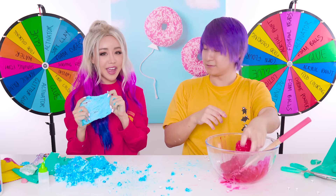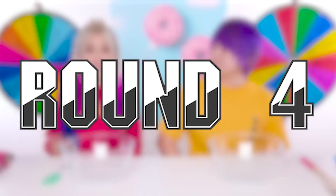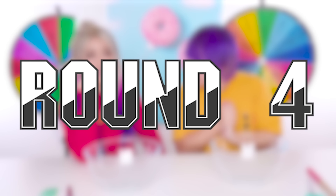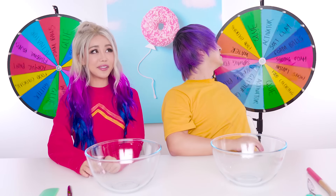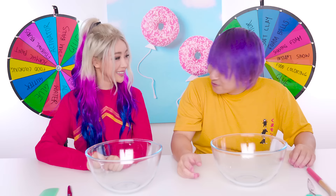Alright guys, this round was kind of a fail, so let's move on to the next round. Let's go! Alright guys, final round! I feel like this is going to be a good one - I'm going to redeem myself. Three, two, one! We need glue but we know it never happens that way. Activator! Soft clay? What is soft clay? Clay that's soft?